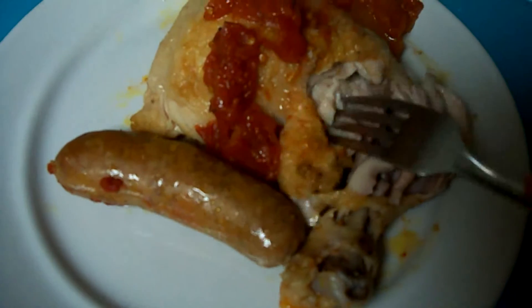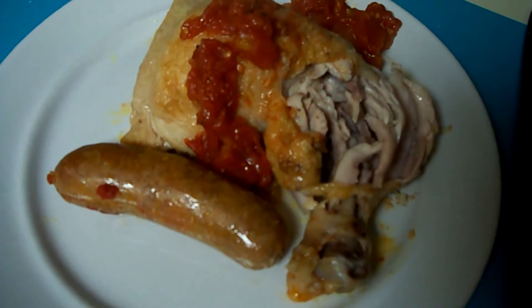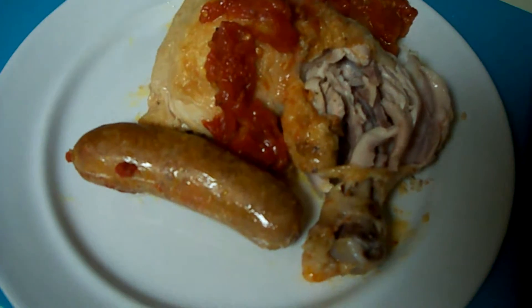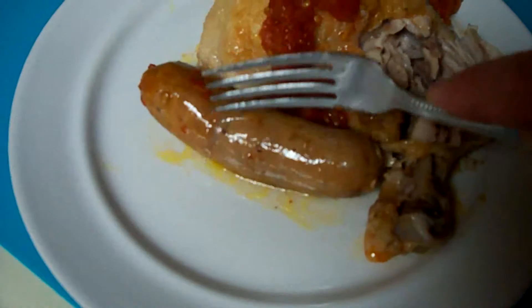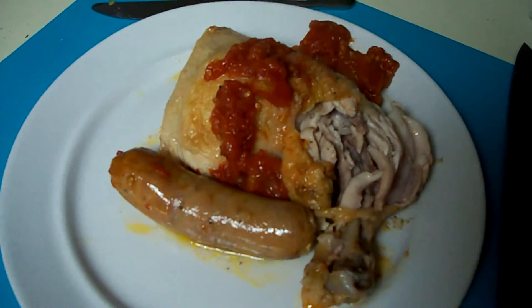It smells terrific and the chicken is certainly fully cooked. It's just fallen off the bone — that's 13 minutes in the cooker while it comes up to temperature, and then 15 minutes under pressure. Sausage is beautiful, nice and plump. Yeah, I'm calling this a winner.